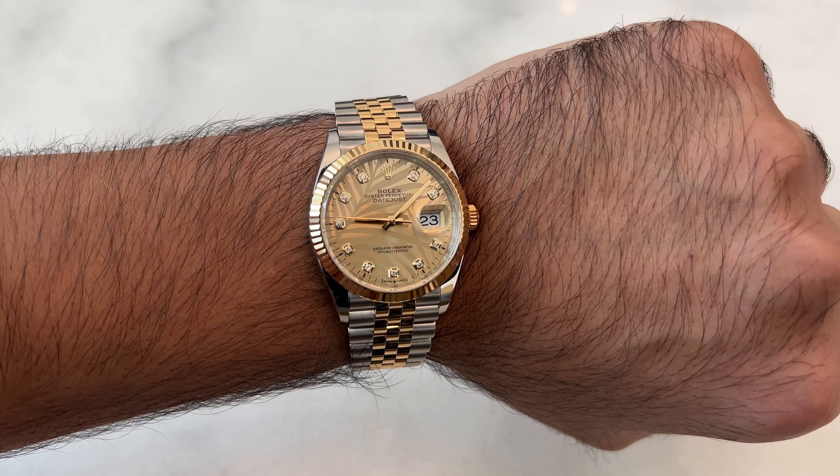Now let's take a look at this watch on my wrist. This is a 36 millimeter on Jubilee — it is honestly beautiful. Really love this palm motif on diamonds. Again, this is factory diamonds. It's really unique; it sets it apart from all the other Datejusts. If you're looking for something unique, this would be the watch.